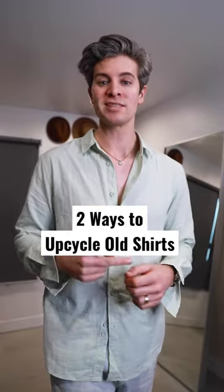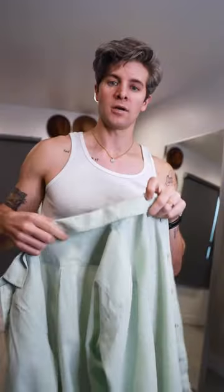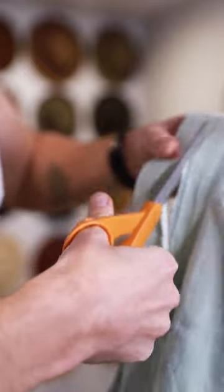Spring style on a budget. Here are two easy ways to bring new life to an old shirt. First is the band collar. Under the collar of a button-up shirt you're gonna see a seam right here. You want to cut along the collar side of the seam.